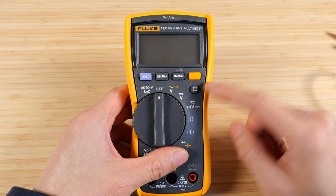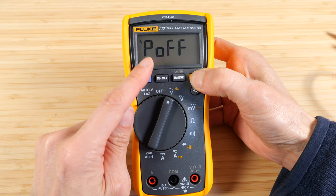Each of these buttons, if you press and hold it while turning it on, you'll get into a special mode. Press and hold this one, meaning it won't automatically power off for you. Press and hold the min-max and then you get to turn off the beep.